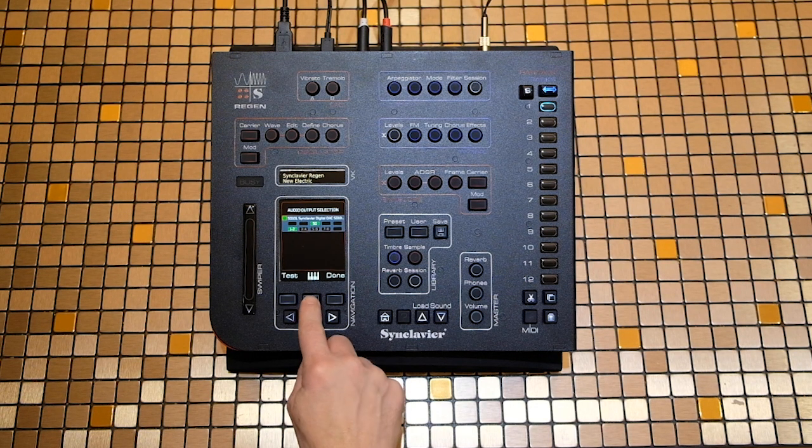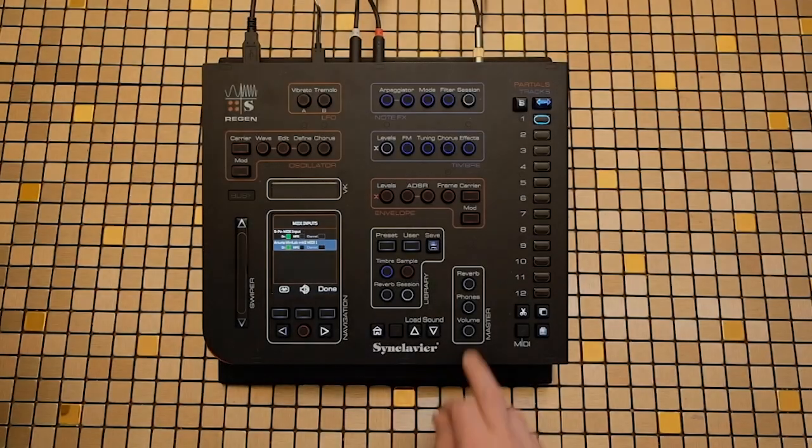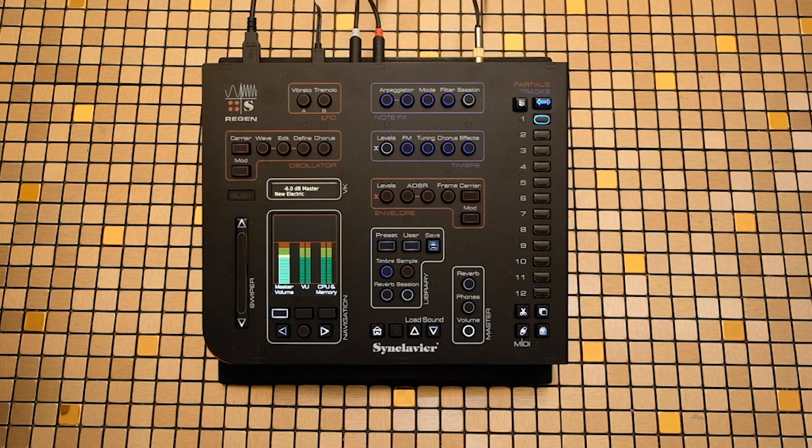Navigate to MIDI Setup, and you should see your keyboard listed. Press the Volume button — you should see activity on the VU meter when you play a note. Navigate right to the live display for more detailed information about the incoming MIDI, which is shown in the talk display.